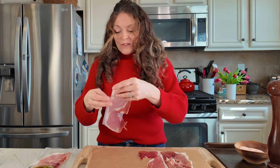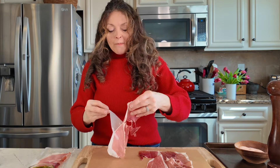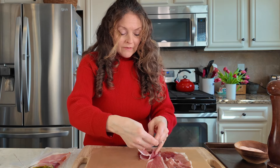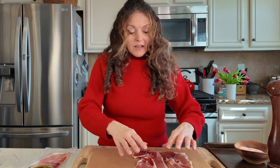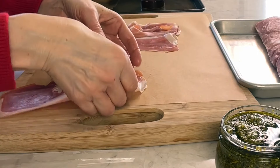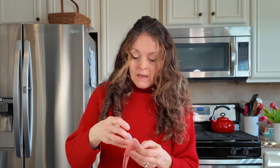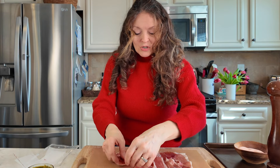I'm going to use store-bought pesto to expedite the whole process — it's totally fine, you can make your own pesto or use store-bought. What you want to do with your prosciutto is lay overlapping strips. My prosciutto is not quite cooperating, but that's okay — you'll be able to finagle it at the end. I'm making overlapping strips that I'm going to place my pork loin on top of.